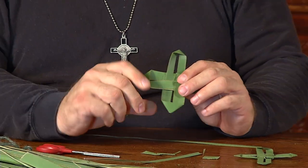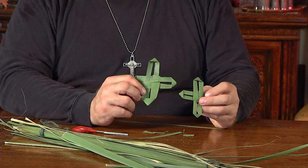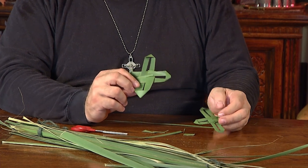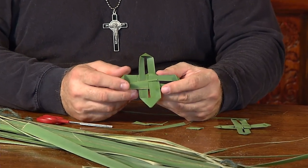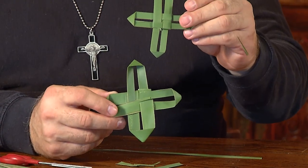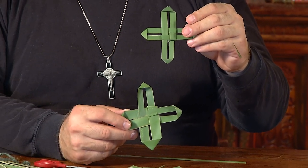You'll have almost what you see here. This one looks a little more even because there's one more step: take the cross you just made and place it in a heavy book, put another book on top of it, and let it dry for at least eight hours. When it dries flat and pressed, this is what you have. You can then pin it to your lapel on Palm Sunday as a sign of the connection between Palm Sunday, all of Holy Week, and the Lord's Resurrection.